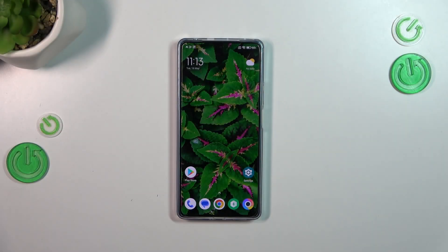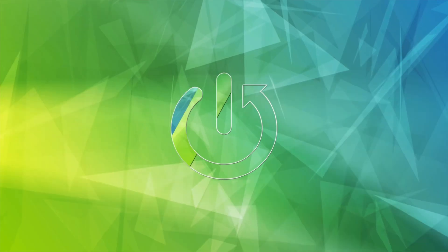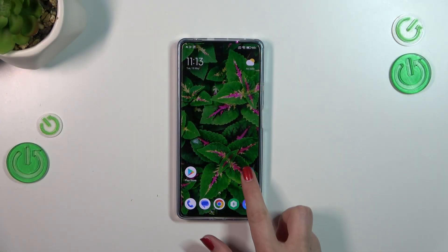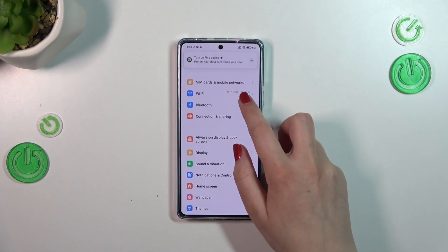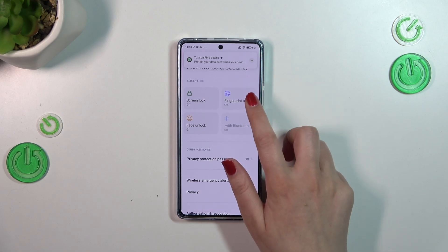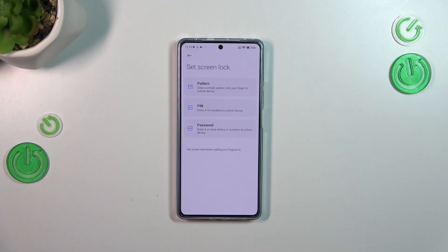Hi everyone. In front of me I've got the Poco F5 and let me share with you how to add the fingerprint to this device. So first of all we have to enter the Settings and then scroll to find Passwords and Security. Then let's tap on Fingerprint Unlock.